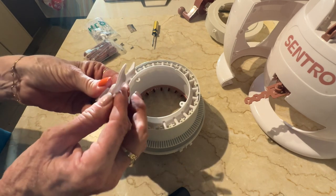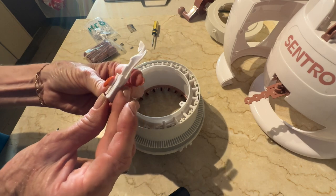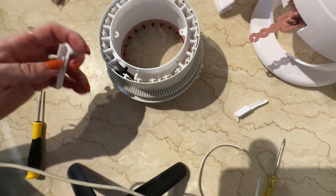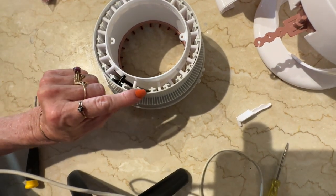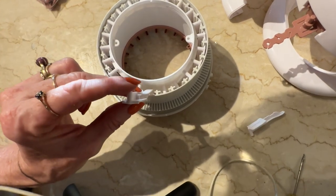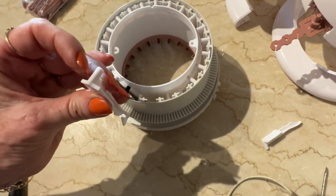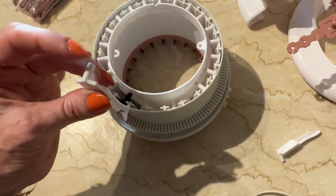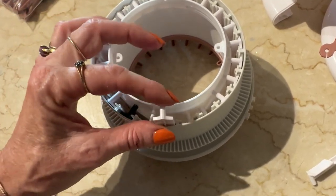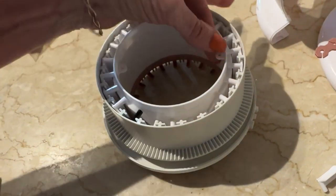You can see the broken one and the good one — they are identical, so it should not be hard to repair. I'll put the broken one to one side. You just have to orient the hook the same way, which is easy because they've all got this white piece sticking out the back. The hook goes towards the side of the machine and just slips in. Bingo — that's it done, essentially.